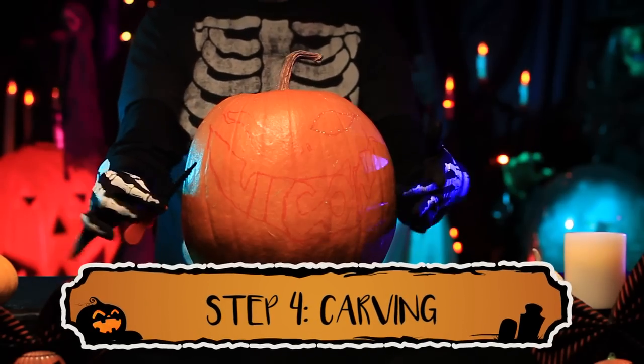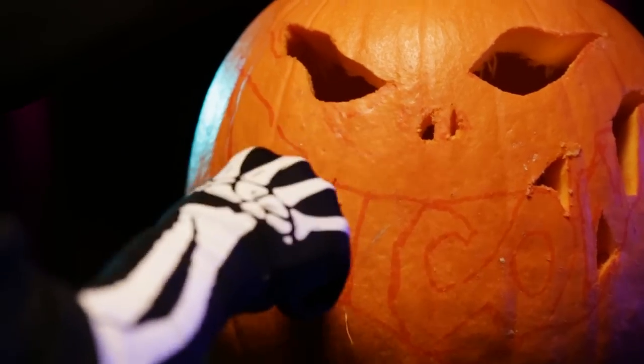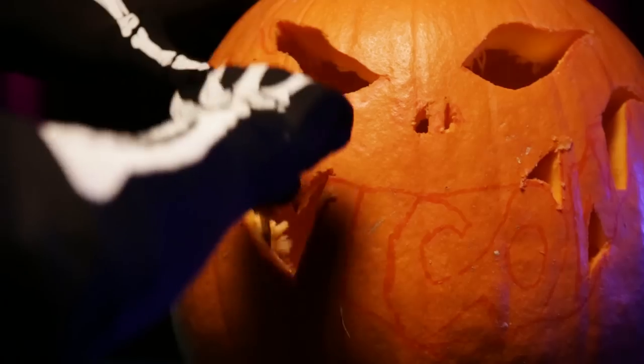Nothing beats a good old pumpkin cutter. The soft, serrated blade works so well on a pumpkin. Make sure to cut on the outside of your drawn line to not leave any marks in the pumpkin.